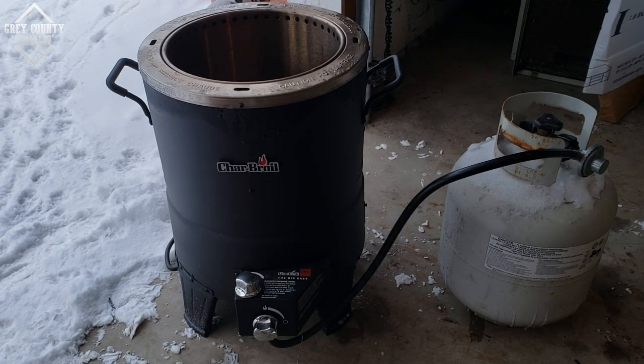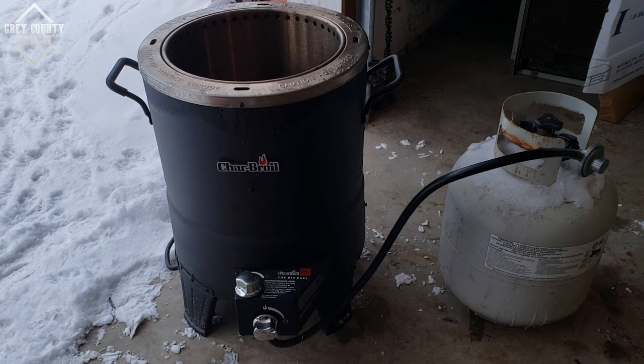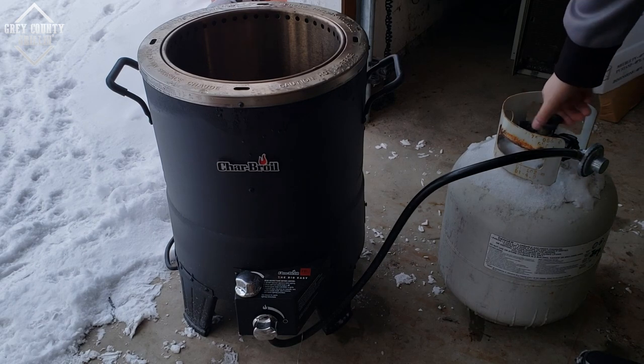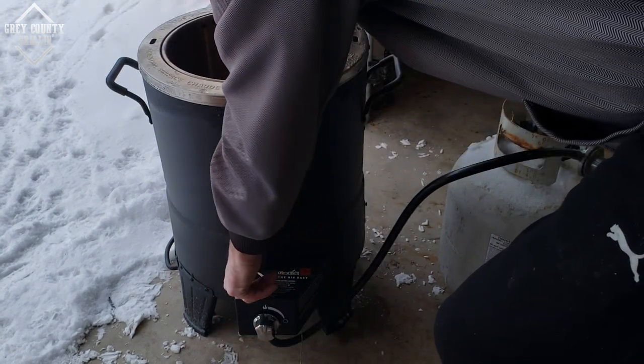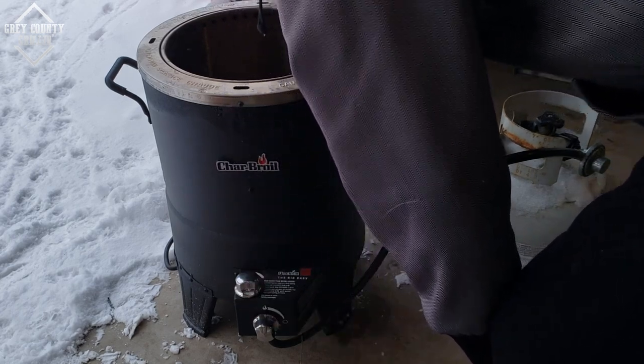It is absolutely frigid outside today, about minus 10 Celsius and windy as all get out. So we're cooking inside my garage today. A lot less wind here so the Big Easy should stay lit and we won't have to worry about the cook chamber getting too cold. So I'll start it up right now. There we go, it is all lit and ready to go. Just going to get the chicken ready, let it warm up, then we'll throw it on.